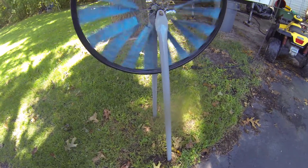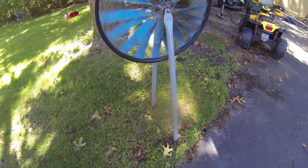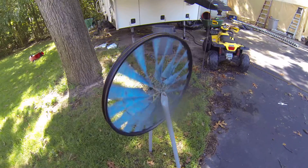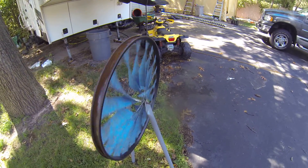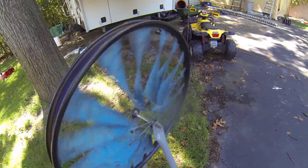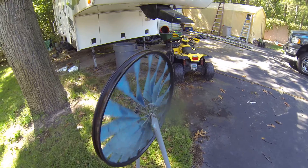I just put two pipes in the ground here — metallic ones — and that's really all there is to it, along with the bike wheel with tape on it. I oiled the bearings and took them out. That's really all there is.